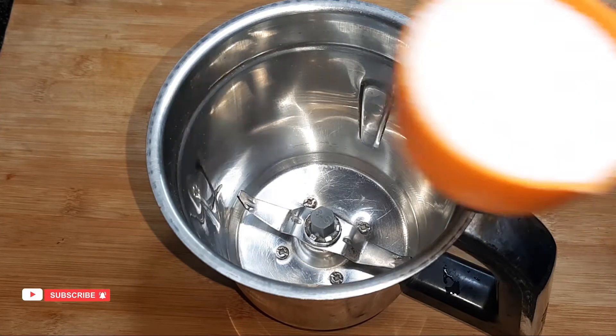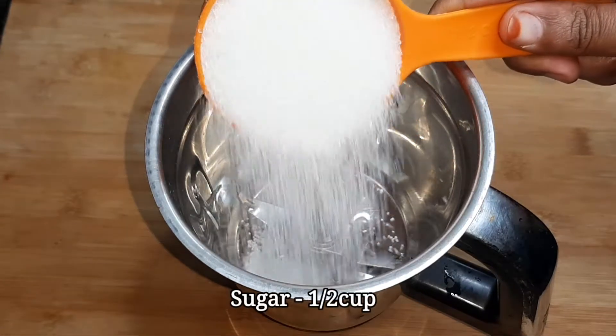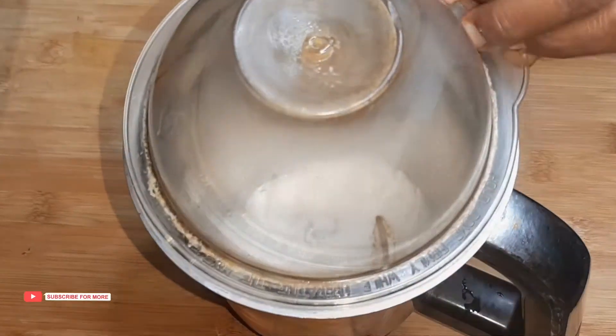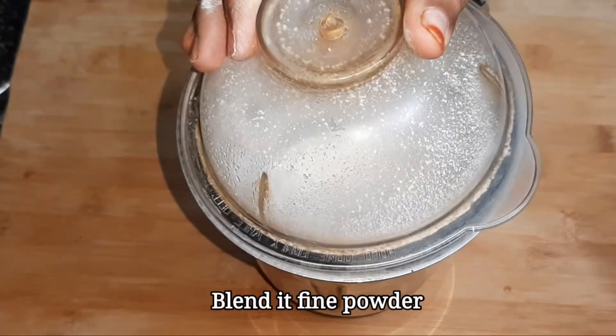Add 2 cups. Add 1 cup. Now blend in the powder.